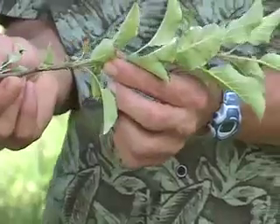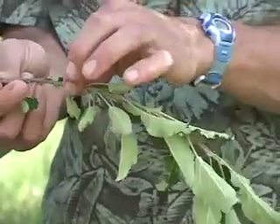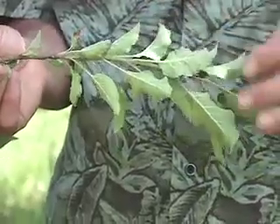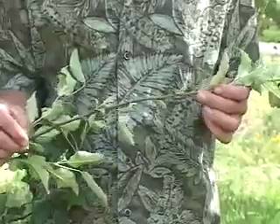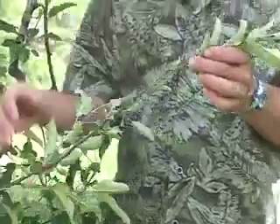When pruning fruit trees, one of the important things to do is to look and discover where the terminal bud scars are. The reason why that is important is because it shows us how much vigor the tree has. A lot of vigor means a lot of pruning; a little vigor means light pruning.